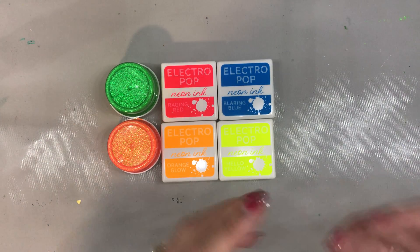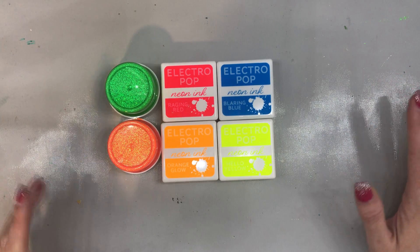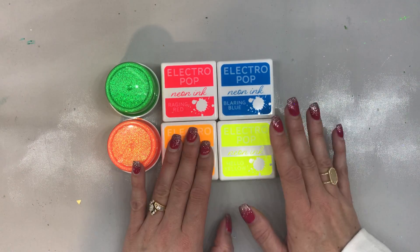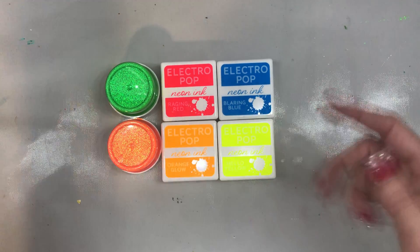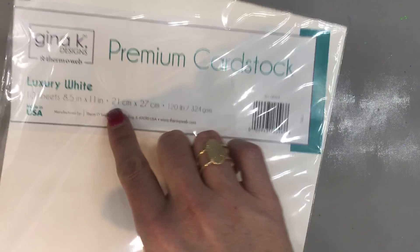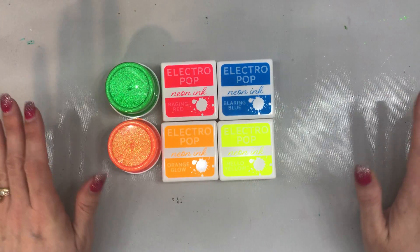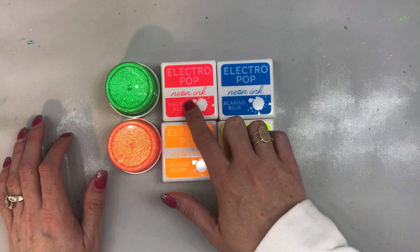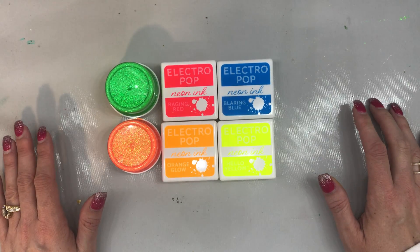Hello, everyone. I'm Betts Gold, and I'm so excited that you're joining me today. I actually have for you some really great new products. These are by Rena K. If you're not familiar with Rena K, she is the daughter of Gina K. And the cardstock that I'm using today in this demo is by Gina K. Rena K has out some really great, fun new products, and they are the Electropop Neon Ink line and then some glitter that I'm going to be using today.